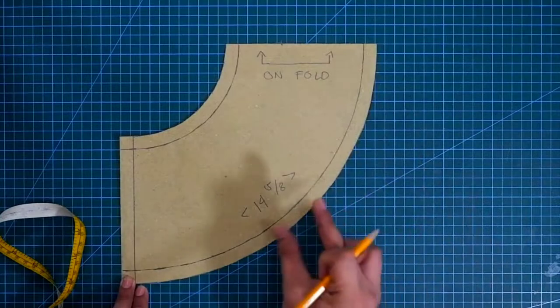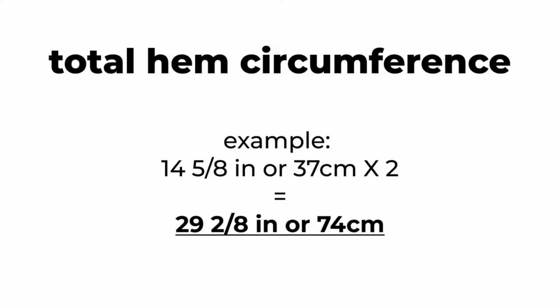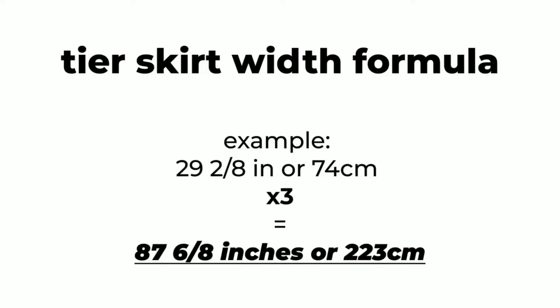Since we got the measurement on our unfolded pattern, we will multiply this measurement by 2. So the whole hem circumference measurement is 29 and 2/8ths inches or 74 centimeters. Again, my measurement is different from yours. By the way, I will multiply this measurement by 3 or 4, according to your preference. Use times 4 if you want an exaggerated gathering. Use times 3 if you want a simple yet beautiful gathering. For me, I prefer to use times 3. So next, I will multiply my hem circumference by 3. That's 29 and 2/8ths inches or 74 centimeters times 3, which equals 87 and 6/8ths inches or 223 centimeters.